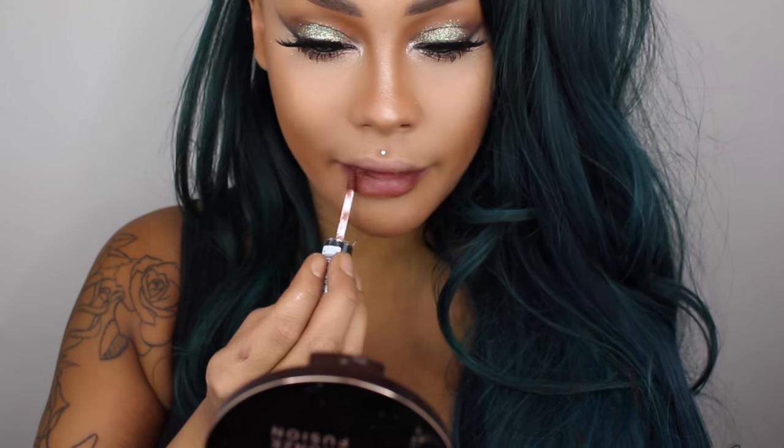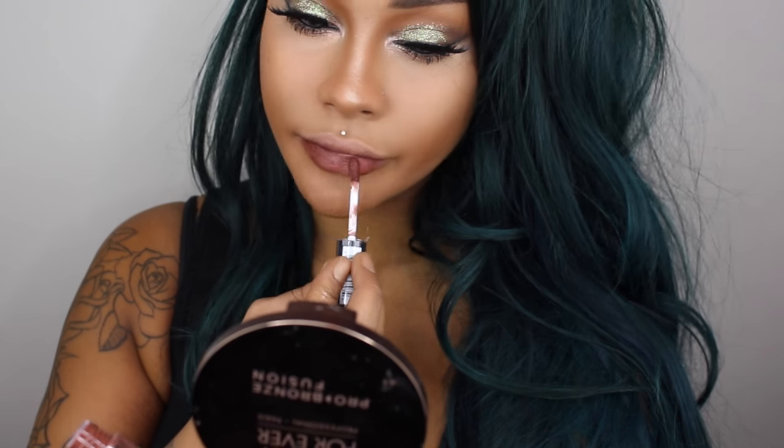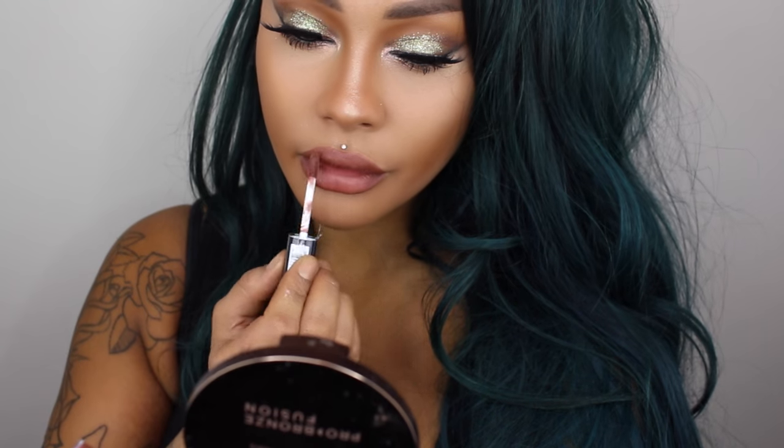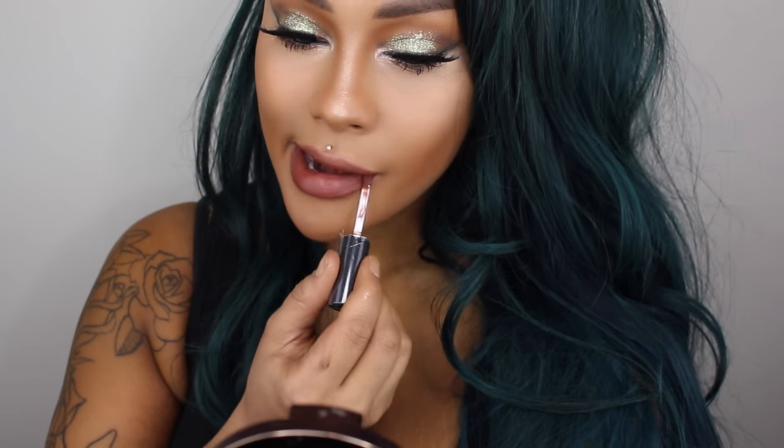I'm going to take Berlin soft matte lip cream by NYX cosmetics and I'm going to fill in my lips nice and easy. If you're going out on New Year's and partying, you don't want something that's hard to apply — this is nice and soft and smooth, it'll stay on, and it's very easy to touch up. So that completes the look! Thank you all so much for watching — don't forget to share, subscribe, and follow. Love yourself and stay pretty, have a very happy New Year, have fun, and don't drink and drive. Turn up all you want, just make sure you get home safe. See ya, be safe!